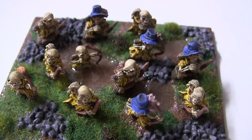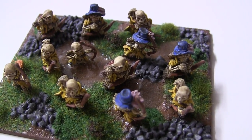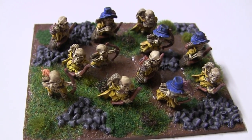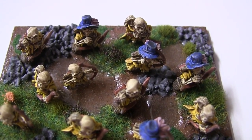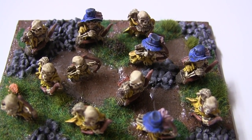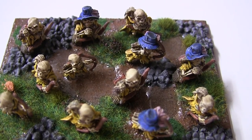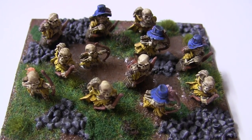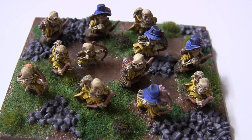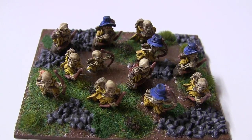I've also just ordered some more bases so that I can finish off the army as it is right now. I've got enough models for a few more units so hopefully I should be able to get those done pretty quick. I want to do a few units at a time because I'm not sure how the water effects are going to last since I've now taken the lid off — it is very cheap, so I'd rather be doing multiple units at once just in case I have to dispose of the resin. I'll do a video looking at some of the halfling skeleton cavalry that's currently on Kickstarter, so keep your eyes peeled for that, and look forward to seeing this army on the table when I've got a few more units complete. Ta-ta for now!